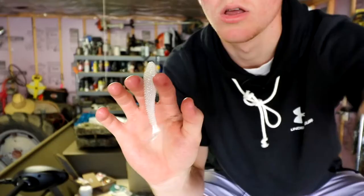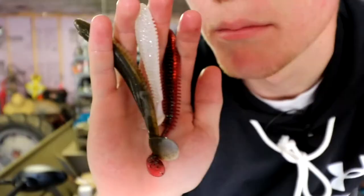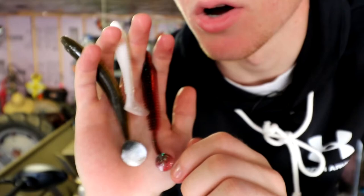Number two on the list is something I just recently started using all the time — a soft plastic swimmer. It has a lot of names, but any swimmer with a paddle tail is what I'm talking about: the Saucy Swimmer from Gookin Baits, the Cane Thumper from Big Bite Baits, and others with that swimming tail. These things can change the game — put them on a spinnerbait, a swim jig, anything, and it's ten times better.